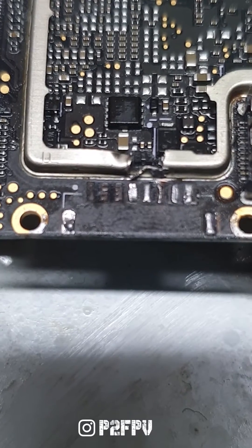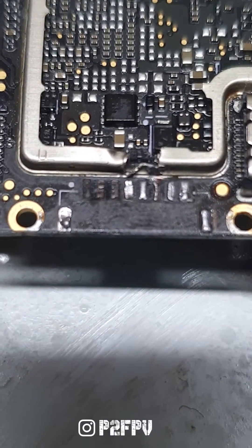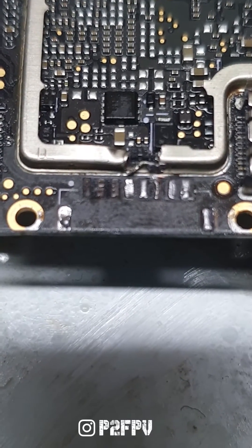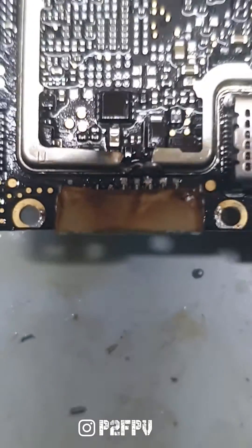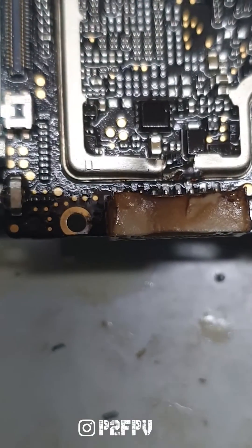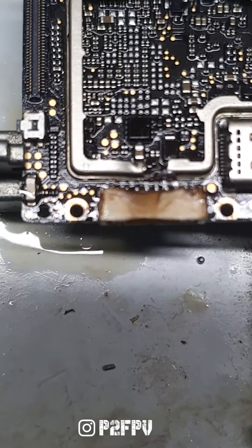I have finally secured a wire onto the existing pad. Now it's just a matter of sourcing an 8-pin connector for this DJI air unit and it will be back to life. The connector is on — it's in a bit of rough shape, but all pads are soldered correctly and the repaired pad is also adhering to the pins.